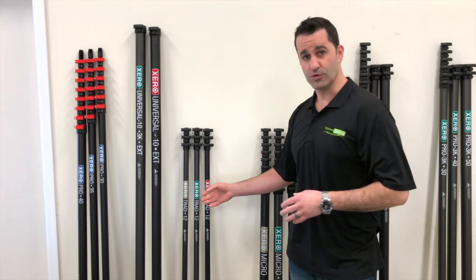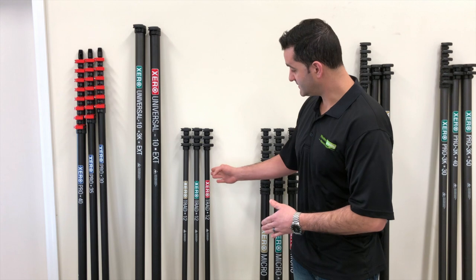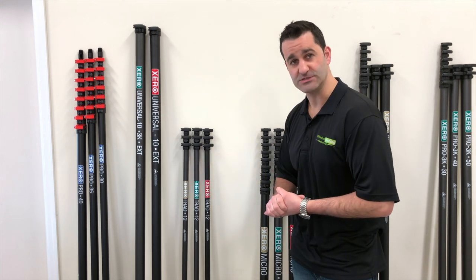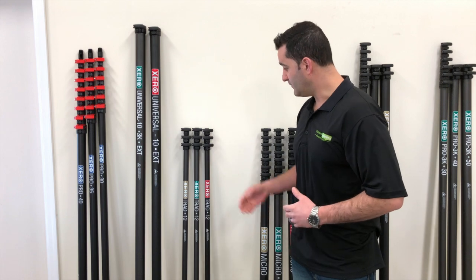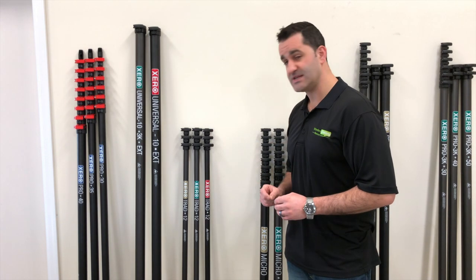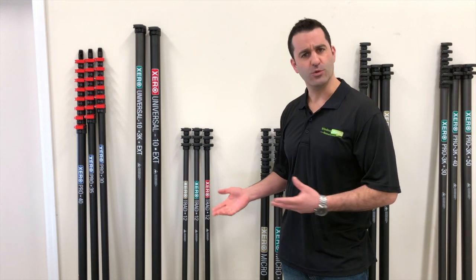Now the trad pole, or traditional pole, is along the same lines — the basic, the employee, and the super Cadillac deluxe ultralight. Do these other two make sense price-wise? Maybe not for you, but this is a carbon fiber traditional waterfed pole for your storefront work.